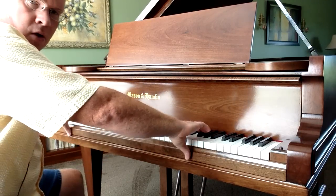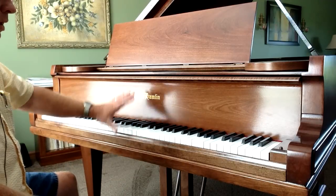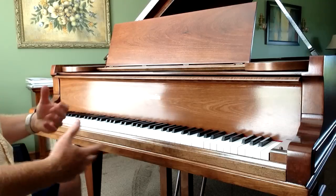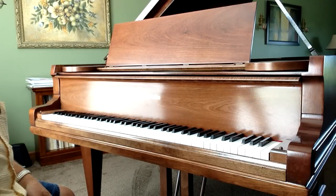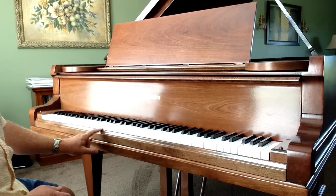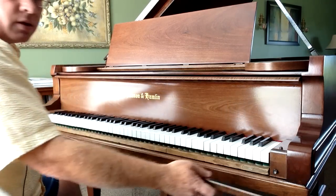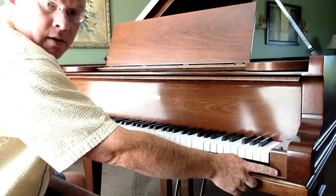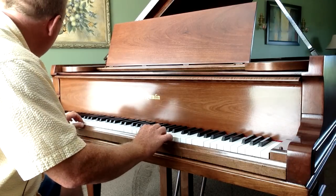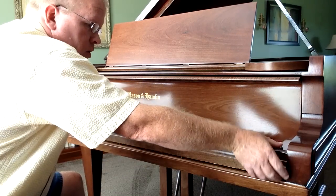The first thing you want to do is take off the key slip. The key slip is this board right here that sits in front of the keys. Now the fall board, the key slip, and these cheek blocks here all come out of pianos differently based on the brand. This is a Mason Hamlin grand piano, and the way this one is put together — as well as Steinway and some other American made pianos — the key slip just slips right off. It has slots at the end that clip over screws at each end, and that's how it's held on. If you've got a Steinway, Mason Hamlin, or Baldwin, those can slip right off.